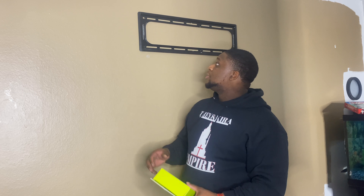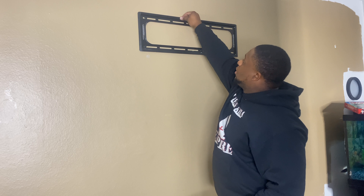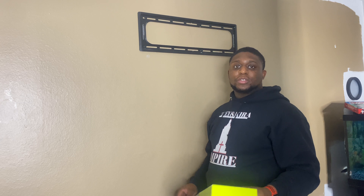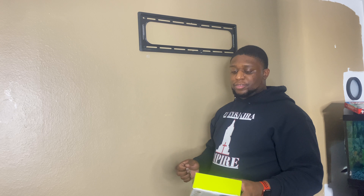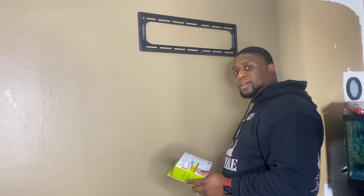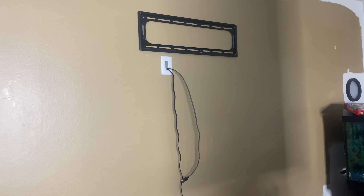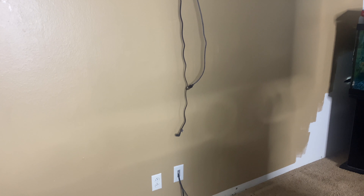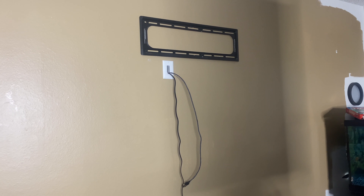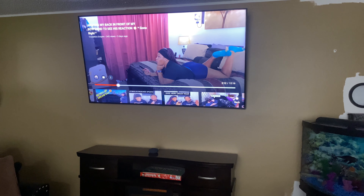I went ahead and got those bolts hand tightened down. You don't want to tighten too much because you don't want to strip the wood, so always hand tighten and never use a drill. Now I'm going to make a hole right here to run the wire through so you don't see them. I went ahead and installed the wire channel — as you can see it's running down, so once the TV is up you won't see those wires. Let's go ahead and start mounting the TV.